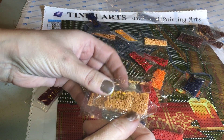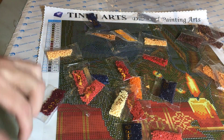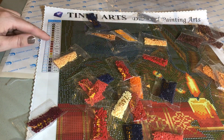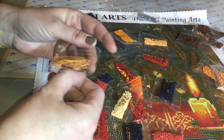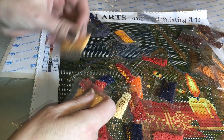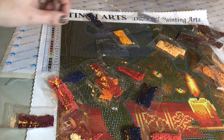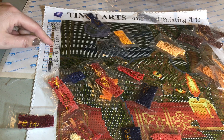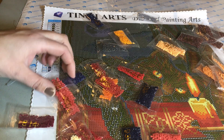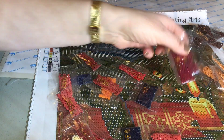Really nice brownish colors. And thirty-seven. This is thirty-seven, thirty-seven. And then I've got eight-fourteen, which is a reddish color. That's two bags of those.